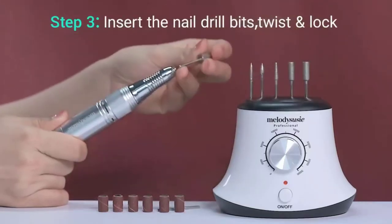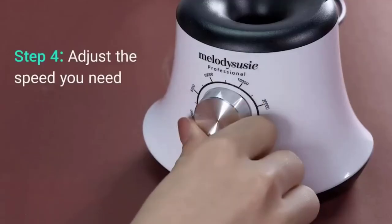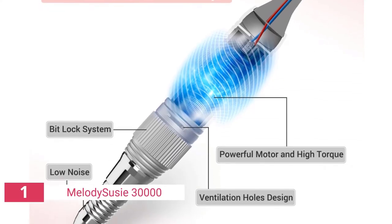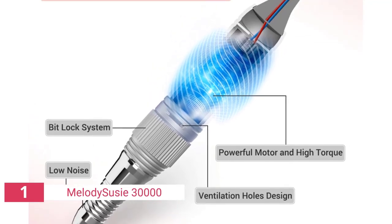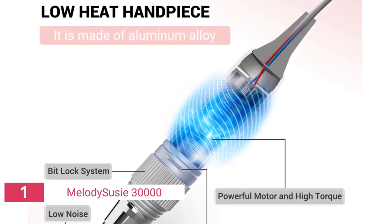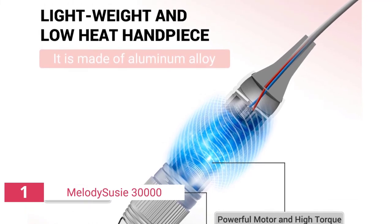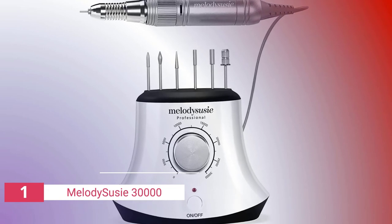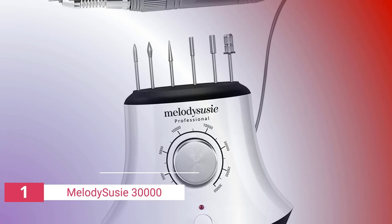I adore the fact that this tool has slots to keep your drill bits on the dock, as well as a slot to store the drill. Because it comes with six drill bits and six disposable sanding bands, this machine may be stored in a corner of my manicure table while still providing plenty of work area. It's also well worth it — the drill feels robust, and I've never had a problem with it throughout the past year of usage. The only major disadvantage to Scarlett is that it does not include any sanding bands, but for your first time investing in a power tool, this isn't an issue.